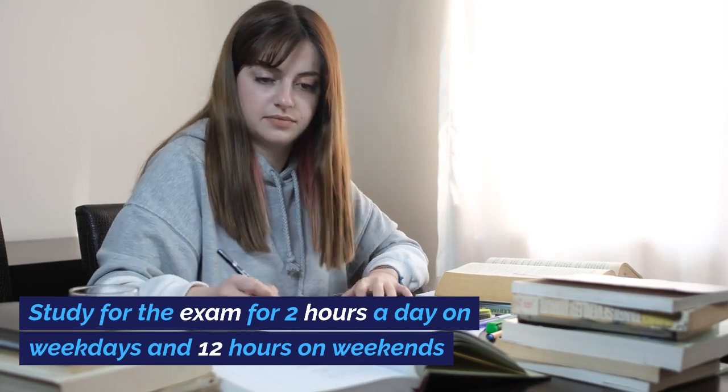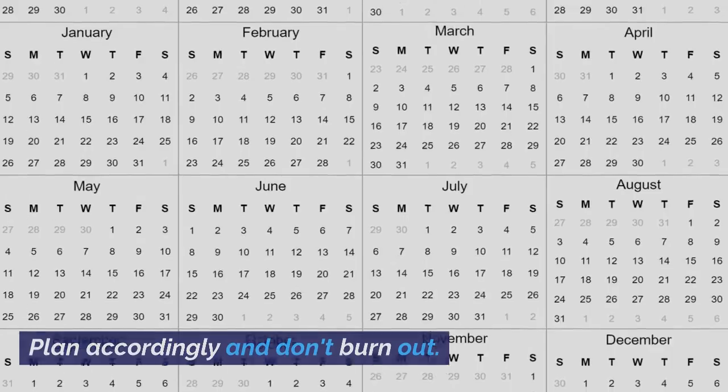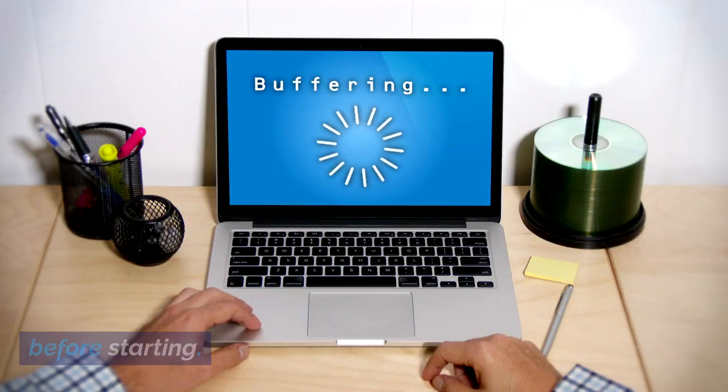Study for the exam for 2 hours a day on weekdays and 12 hours on weekends. Plan accordingly and don't burn out. Consider waiting until you have a buffer period before starting.